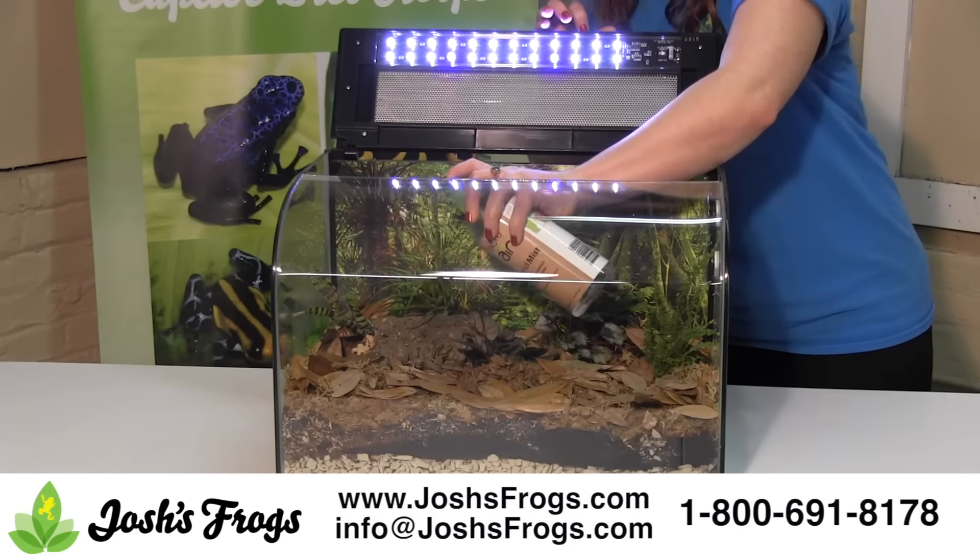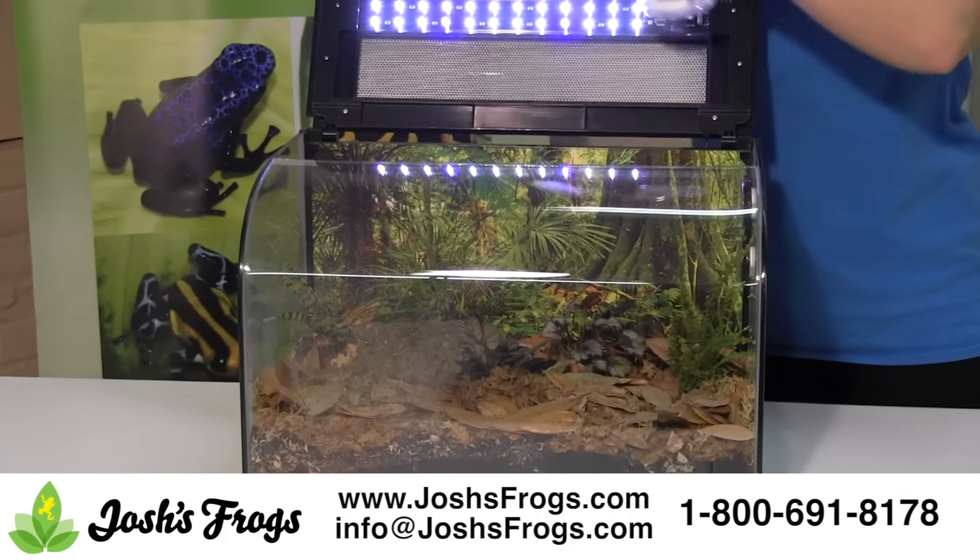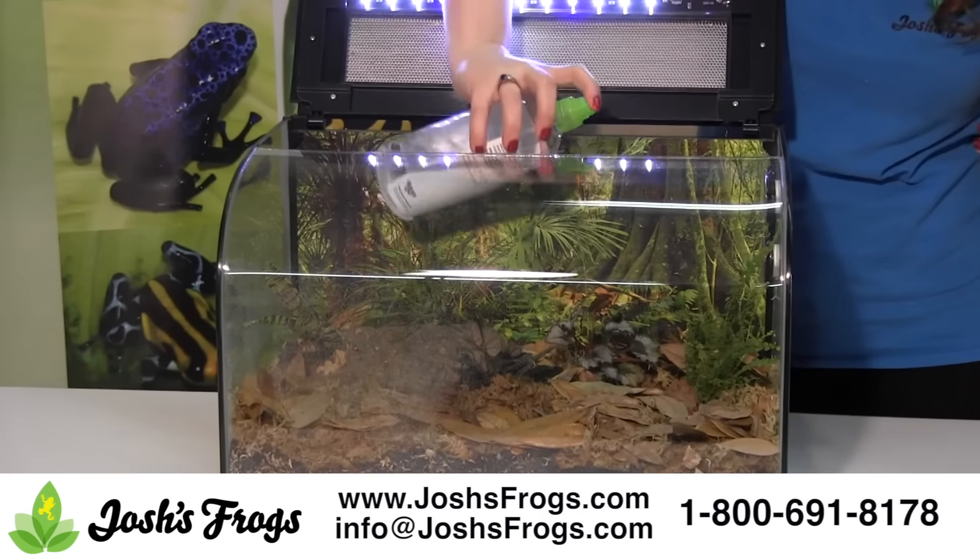Misting your vivarium. Using a spray bottle and distilled or reverse osmosis water, spray the viv to maintain high humidity and rinse frog poop down to the bottom of the vivarium.